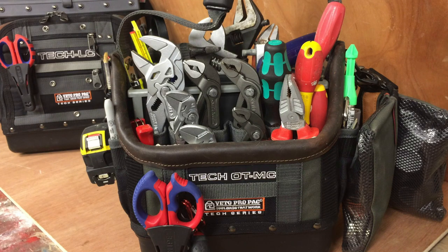I have a few Veto bags that I use, and this one we're looking at here is the Tech OT MC. This is the one I use mainly for plumbing. I'm not a plumber by trade, but I do go into my rental properties and fit new taps, fix the toilets, things like that. I do a bit of maintenance for other customers as well, so any basic plumbing I kind of take care of. This is what this bag is set up for. I'll do a run through the tools I have in it.